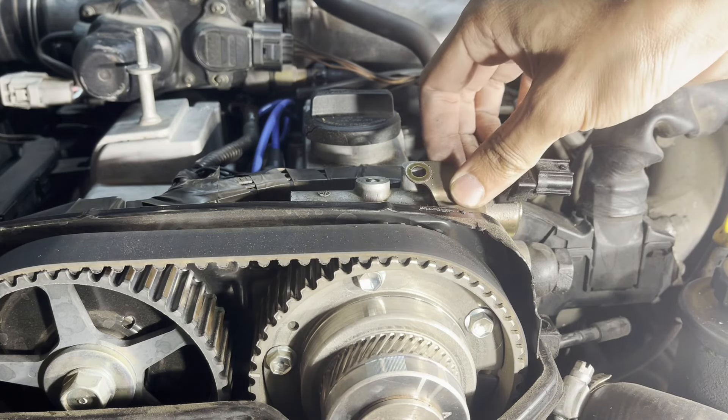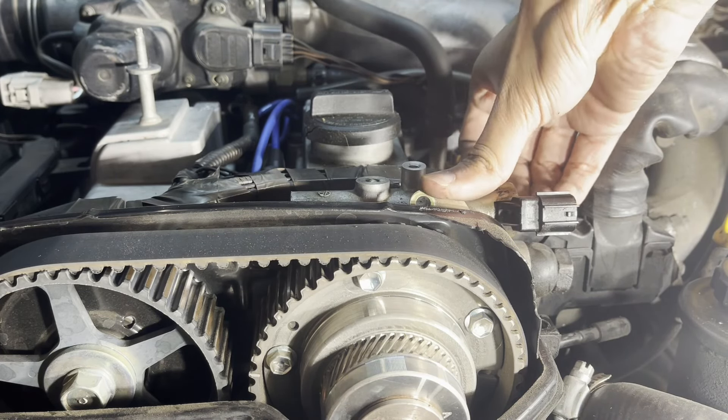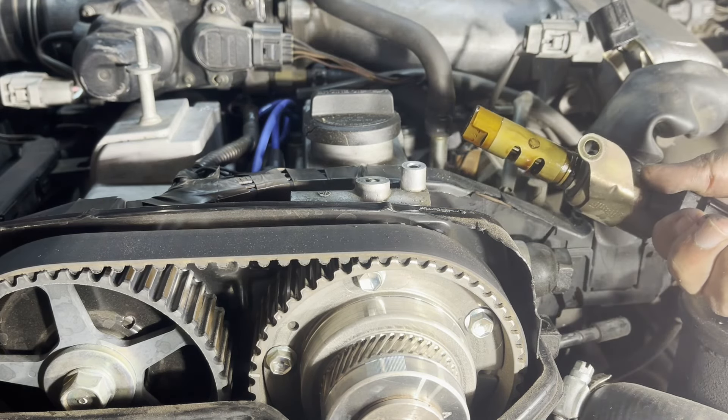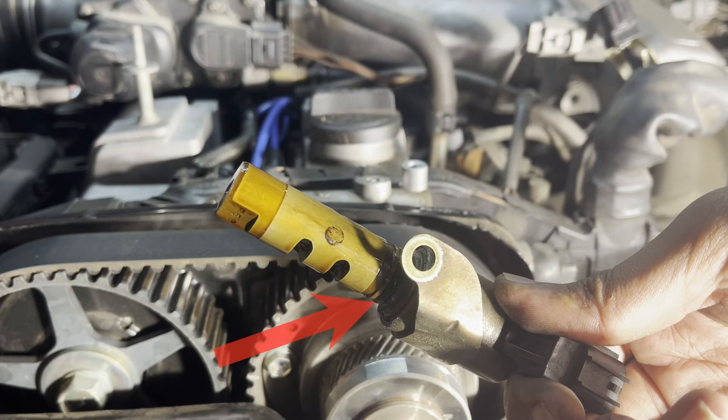Moving on, swivel the VVTI solenoid towards you and then pull it out. It should come out pretty easily, especially if it hasn't been changed in a long time. This rubber o-ring on the solenoid becomes hard and shrinks over time, and this causes leaks from the VVTI solenoid.